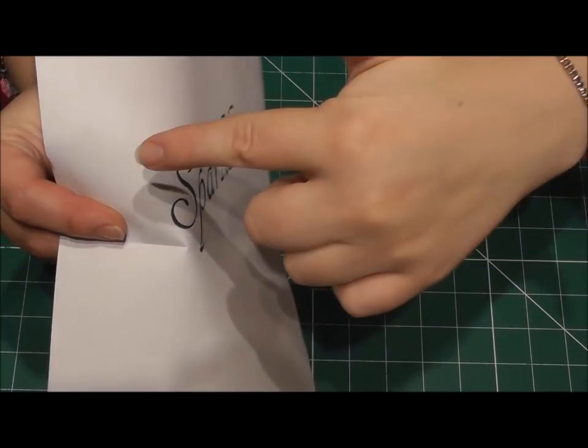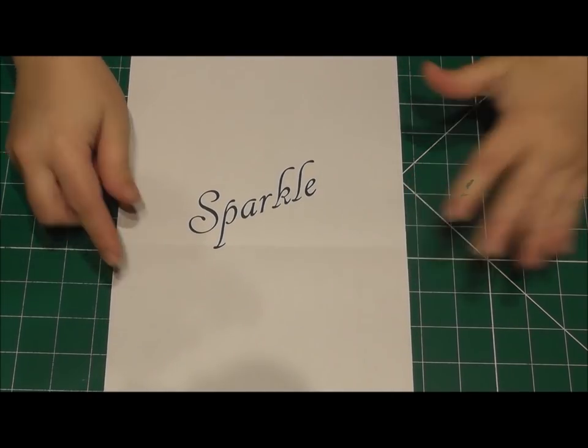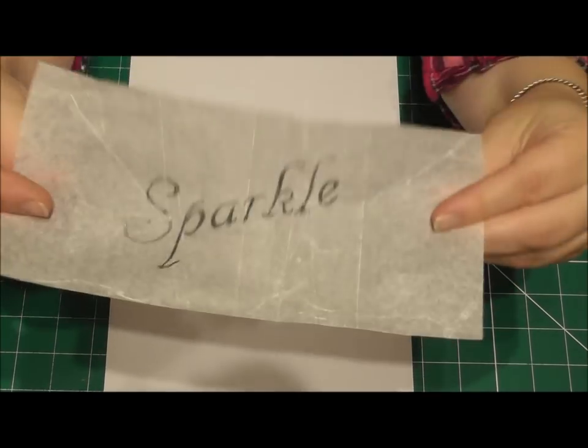Start by designing your text on the computer. I've just written 'Sparkle' on mine, and then you just want to print this off onto some paper.